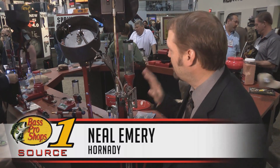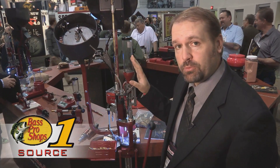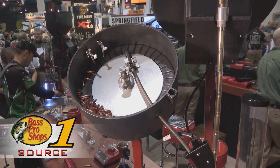Hey, I'm Neil Lamerie from Hornady. We're here at the 2014 SHOT Show looking at new products. We've got an exciting product for the Lock and Load AP that can be used with other progressive presses — it mounts independently, and it's our new rifle bullet feeder.